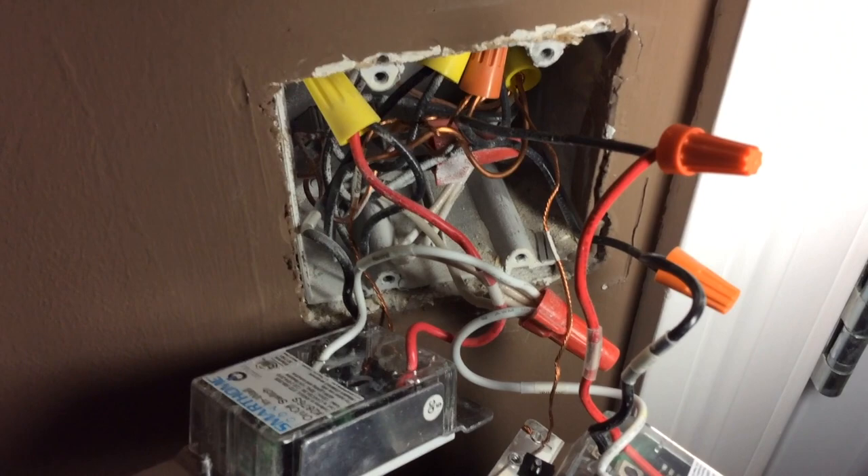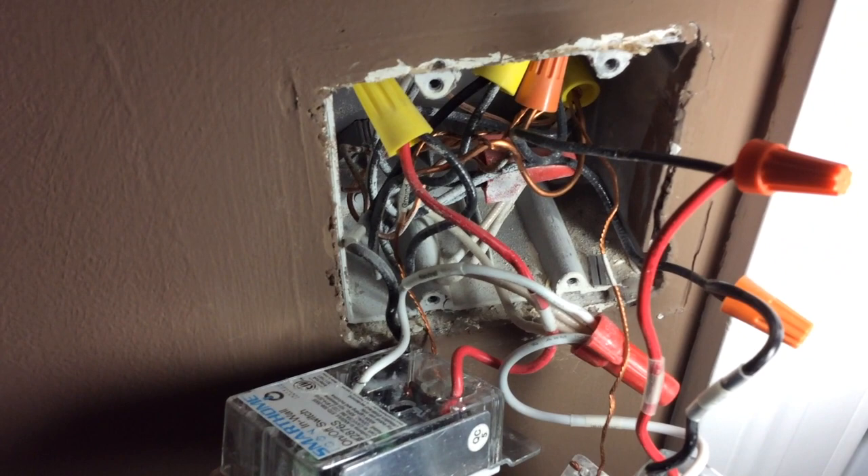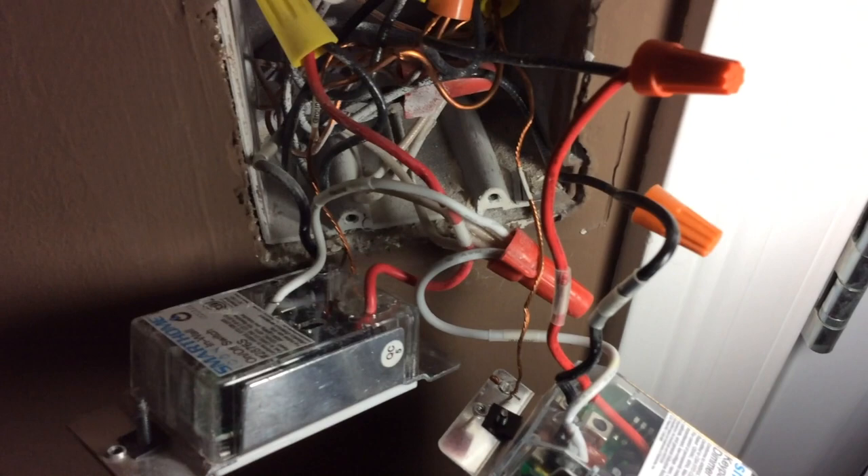Here are the wires: the old red goes into the black wire, black to black, white to white neutral, and then the ground goes into the ground. Pretty simple. I'm just going to swap the old one out, replace it with the new one, put everything back, and that switch should be good to go.